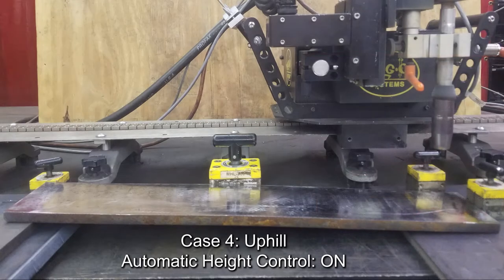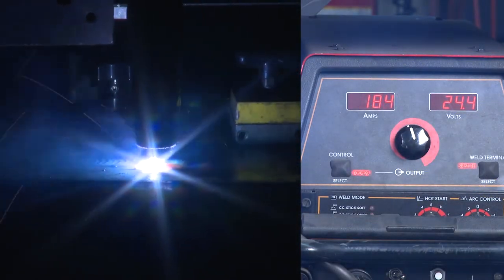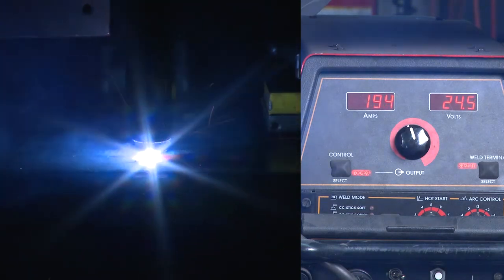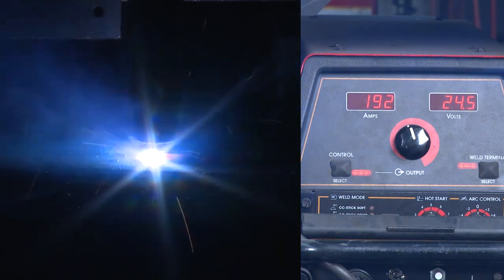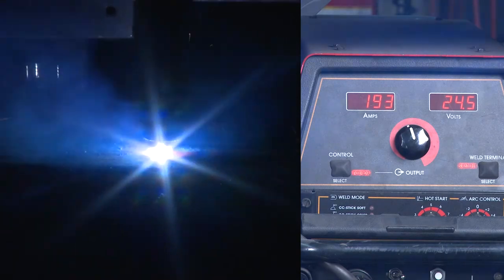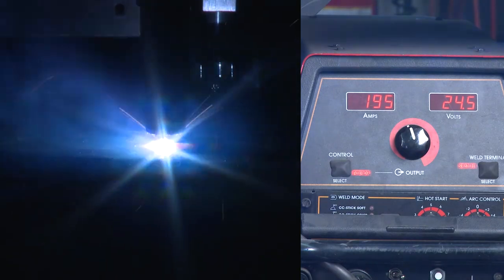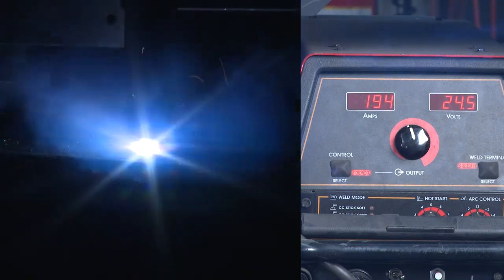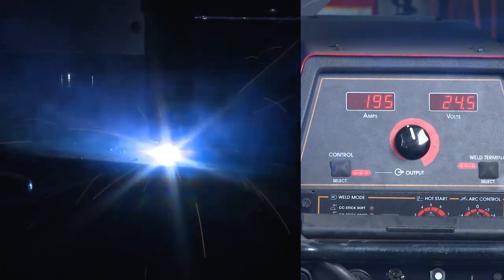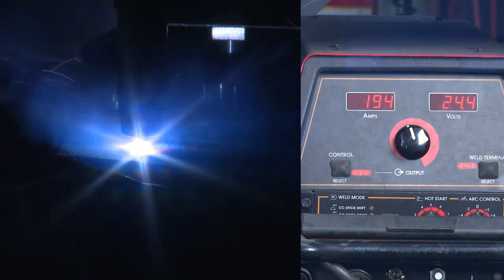Case 4: Welding uphill. The finishing end of the plate is approximately 1 inch higher than the beginning. The automatic height control is on. The electrode extension stays at a consistent length as the weld progresses. Please notice that when the welding arc is initiated, the electrode extension is longer than the optimum position. Once the arc is established, the automatic height control adjusts the electrode extension downward so that the preset value is met. This occurs in 3 to 5 seconds. The current readout remains relatively steady throughout the remainder of the weld. The average welding current readout, once the initial adjustment is made, is approximately 191 amps.